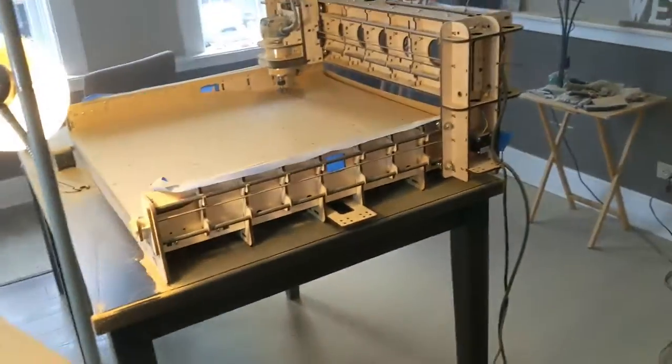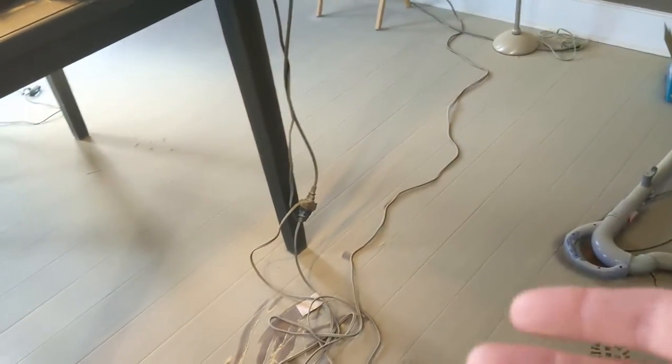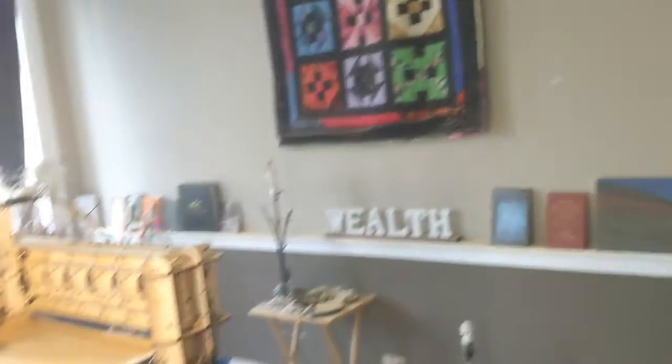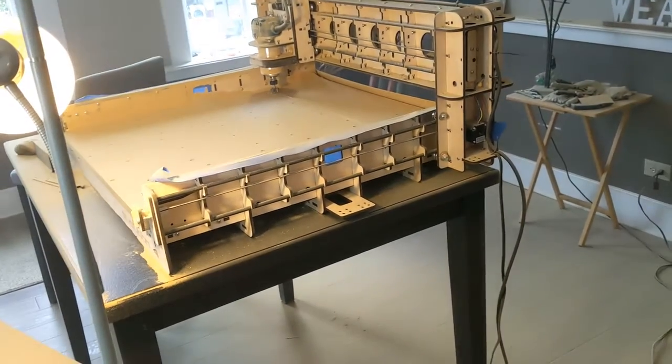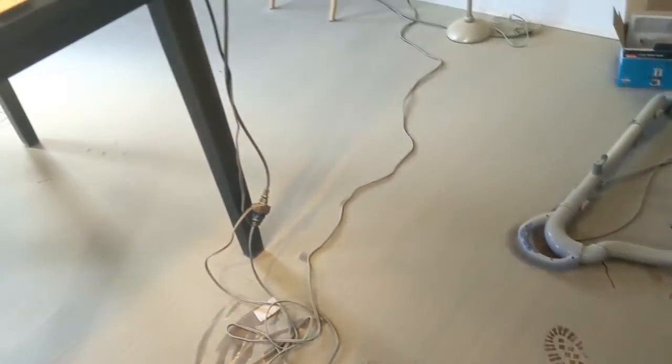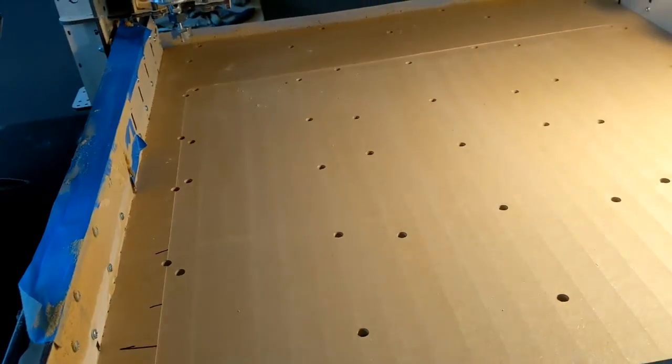Something to take note of — this generates a lot of dust. You can see I'm doing this in my living room because I just moved into an apartment, but it is what it is. I'm on a mission. So make sure you have good ventilation or wear a mask.